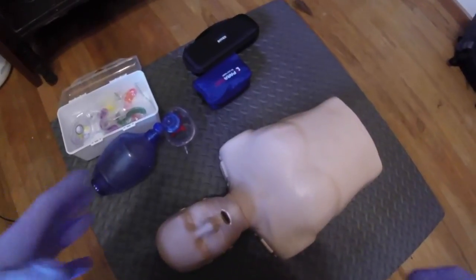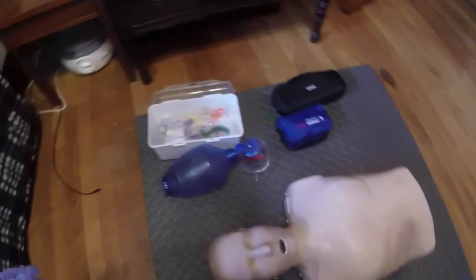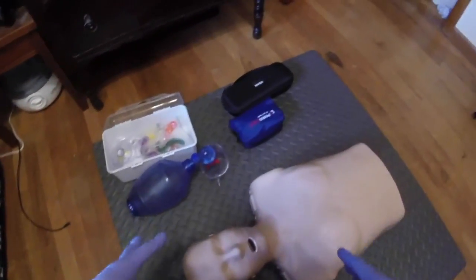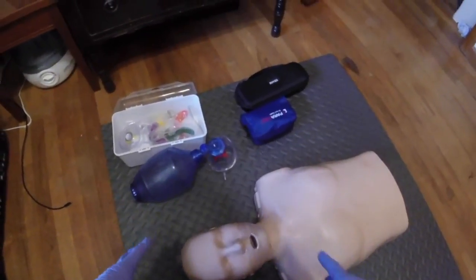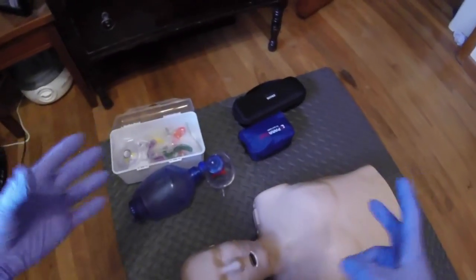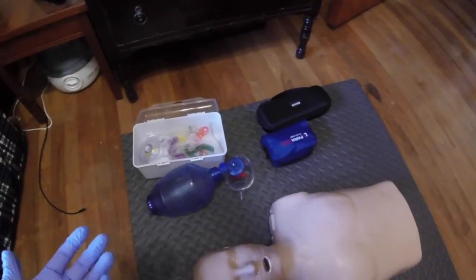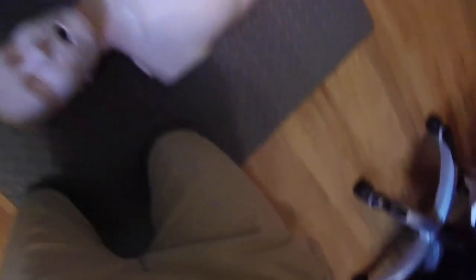I do not have the nasopharyngeal airway because my mannequin does not have nares that you can access, so I can't show you that. But I do plan on getting a mannequin in the future that I can actually access the airway with, especially for when I do paramedic school.